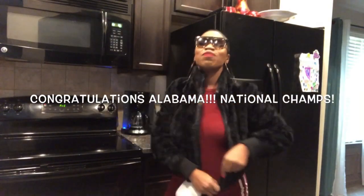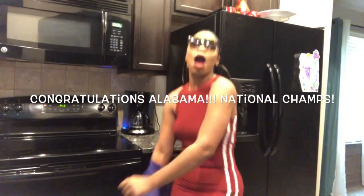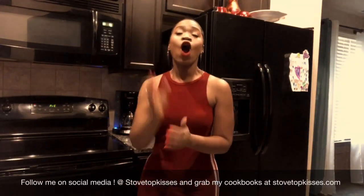We won! Y'all lost, y'all lost! Go Bama, go Bama! Celebrate the national champions — Alabama! I still got my Alabama colors on. Uh-huh.